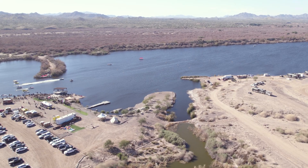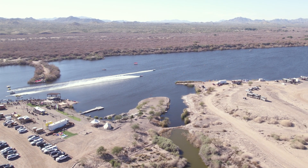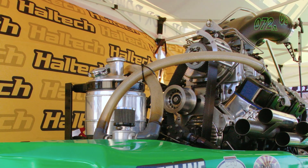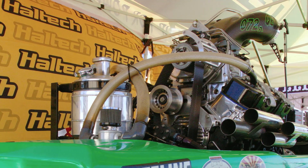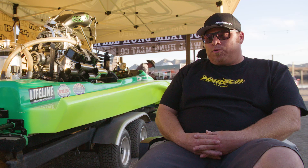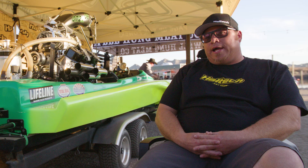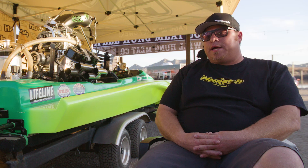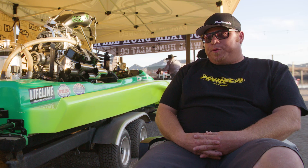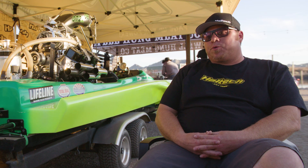The engine is capable of revving up to 9,300 RPM, but Jeremy keeps it at 8,500 maximum for longevity. The whole setup has evolved over the years and he's now at a point where it just works. He also has a capsule boat — the next step of this class — that he's been working on for the last five years.